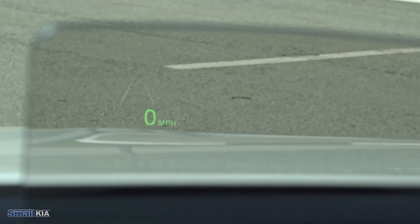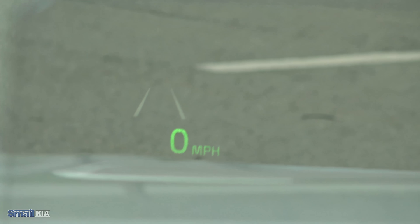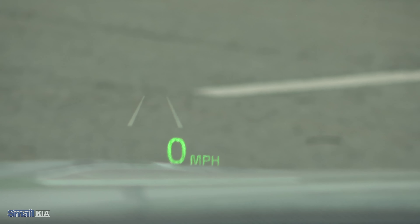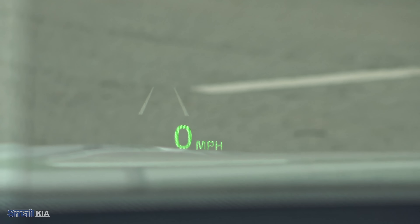On the heads up display, you do of course see your speed. You see the little diagram for your lane keeping assist to know that the vehicle has registered the lanes. And what's really fun is you will also actually see the speed limit of the road you're traveling on — the vehicle will find those signs, register that speed, and show you right in front of you next to your speed so you can always easily make sure you're maintaining a proper and safe speed.